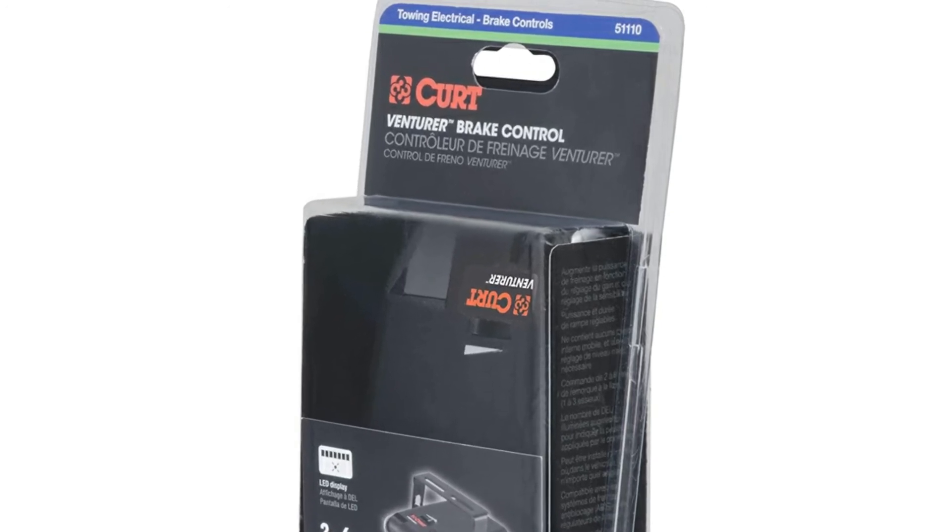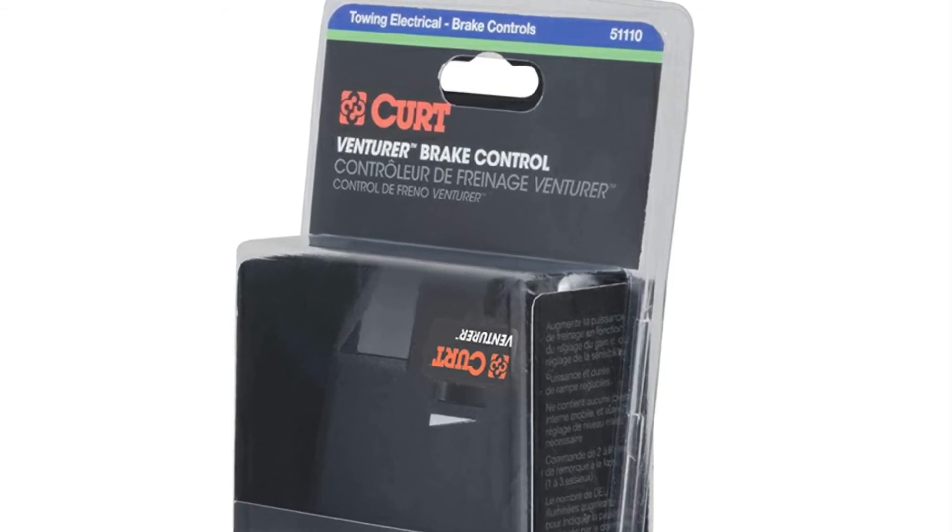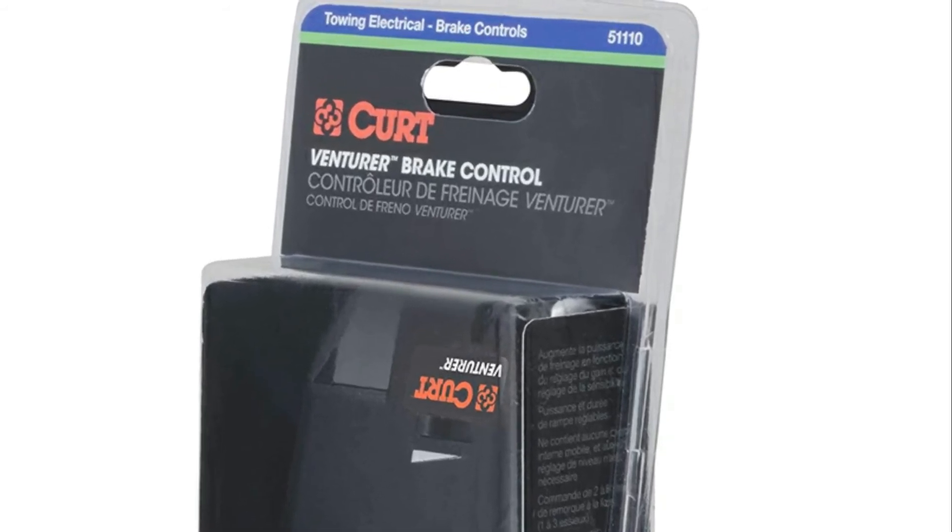Just have to get the wire harness that plugs into the fuse panel and plugs into the brake controller. Not sure about other brands.